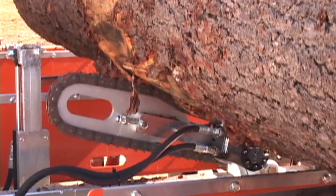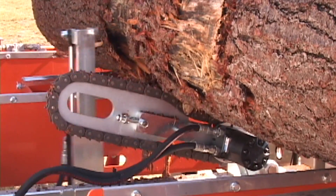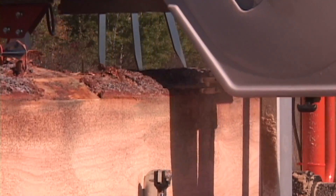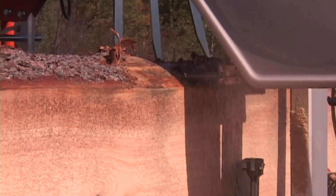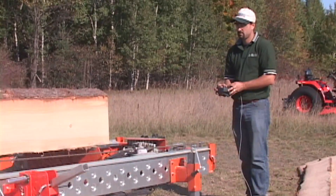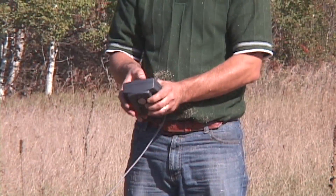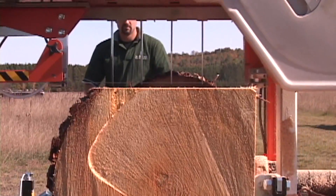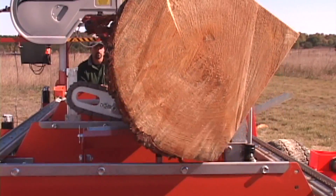The log rotator is also used to roll logs into position for the second and third cuts. The powered carriage and powered saw head are packaged together as one single option. The hydraulic log dog and hydraulic log rests are also available as a single combined option. All other hydraulic features — log loader, log turner, and tow boards — are available individually or in any combination.